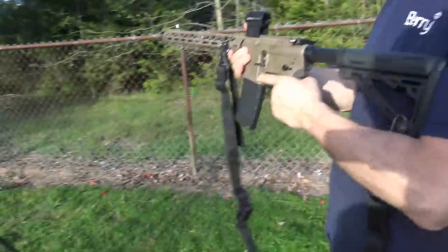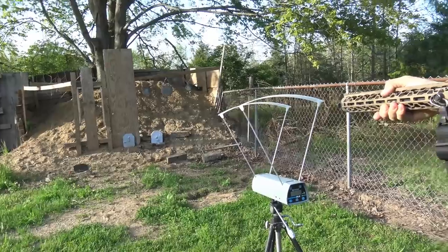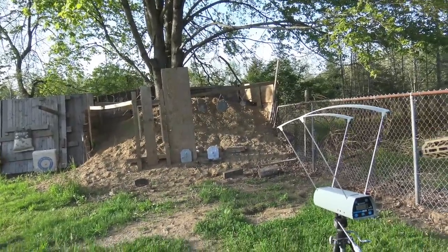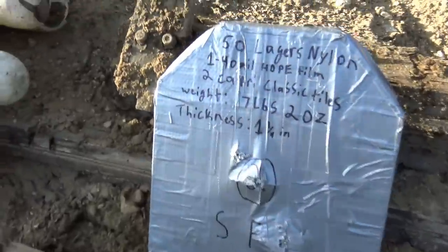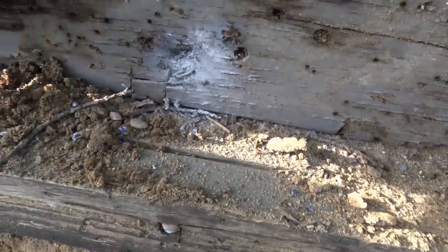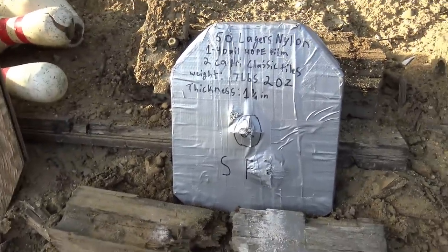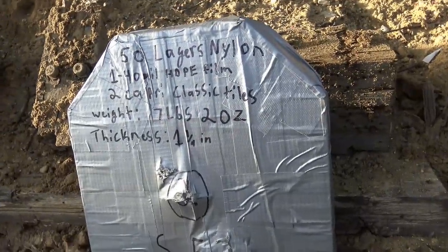I highly doubted M855 would stop, but we tried it anyway — placing the shot away from the most compromised ceramic areas. At nearly 3,000 feet per second, M855 made it through. Right next to it you can see exactly what a failure looks like compared to the M193 shot. Even with the ceramic compromised, the material simply isn't strong enough for M855 — you'd need a higher grade of nylon. We backed it down and put a couple more 7.62x39 and standard ball 5.56 rounds into it.